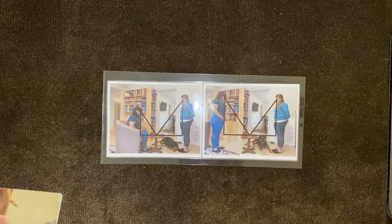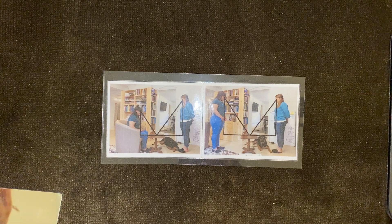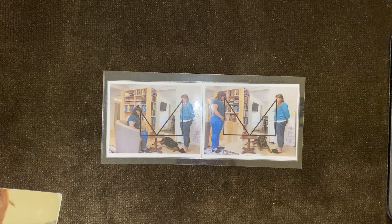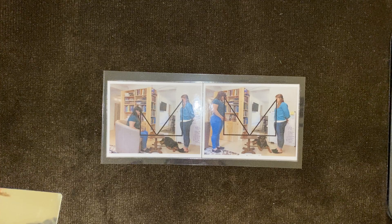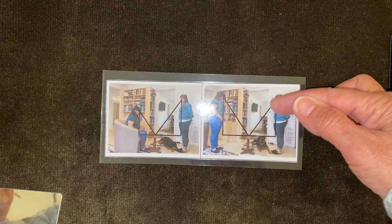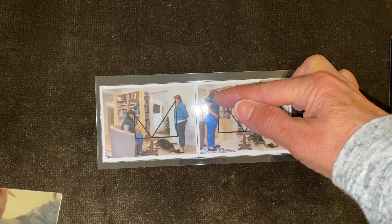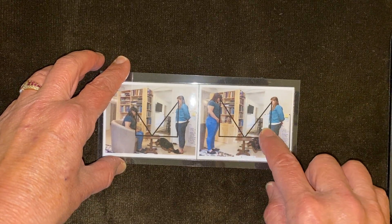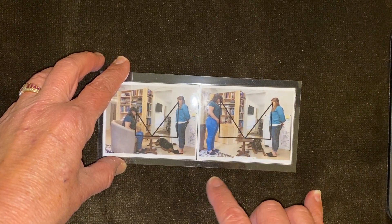A third person should take a picture with an iPhone, smartphone, or iPad. Then we should be able to either hand draw or superimpose triangles that show us the path from the eyes to the mirror to the eyes, and then vertically and across — and we should see similar triangles.